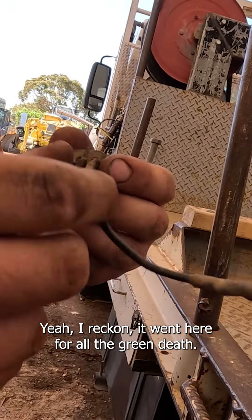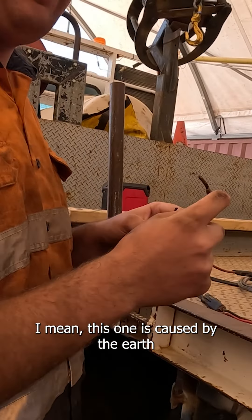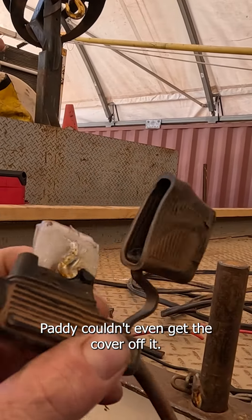This one is caused by the earth having a break in it, yeah — trying to earth out through the smaller gauge wire, and that's what's cooked it. That's hectic. Good man, isn't it?